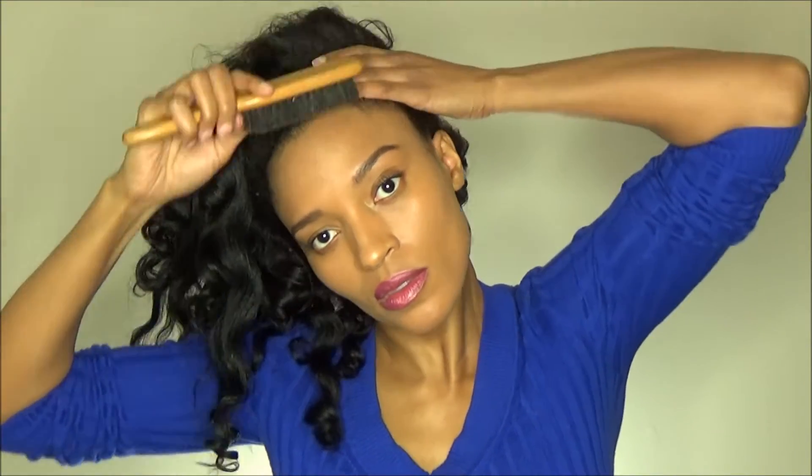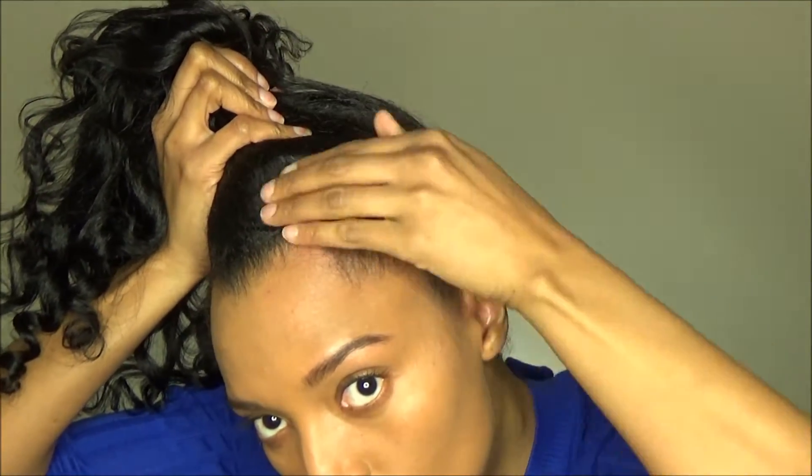I'm just going to add some Eco Styler hair gel to my edges just to slick them down. You don't necessarily have to do this step — you don't have to add gel or any edge control — but I just feel like slicking my edges up. It's going to be covered by the scarf anyway, so you don't necessarily need to add gel.